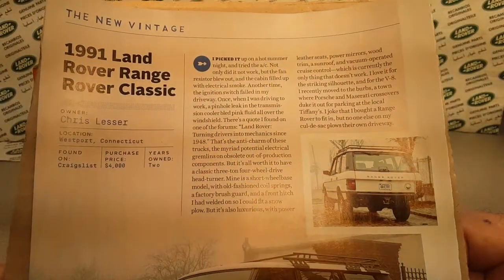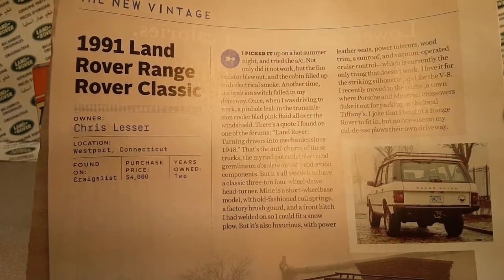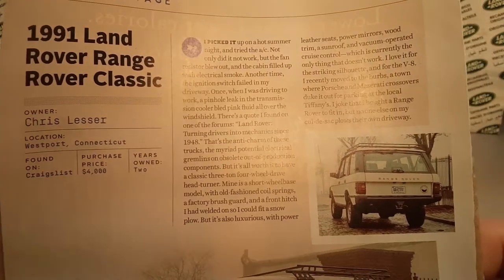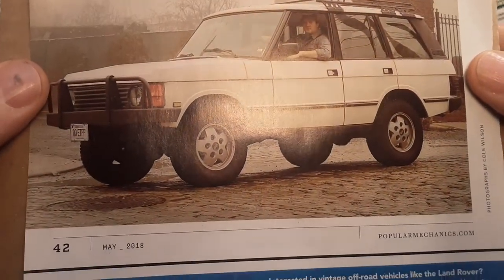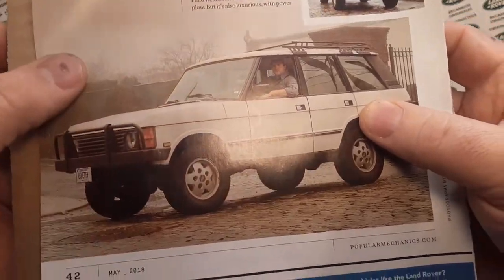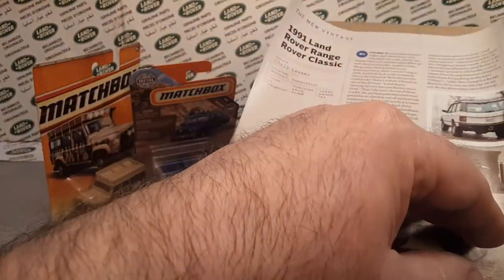So here's a little ad about this dude - Chris Lessner at West Port, Connecticut. He's got himself a nice classic Range Rover. That is nice. This was from 2018 - not too long ago, but long enough. Let's have a look. That's kind of neat.